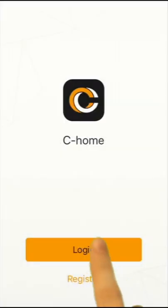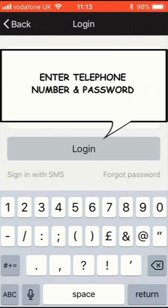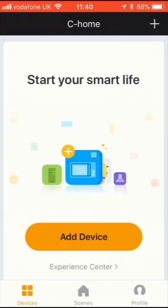Register the app by confirming your country and mobile number. You have to create a password, which must be alphanumeric. You'll receive a verification code by SMS, which you enter as the last stage of registration. The app is then ready for use.